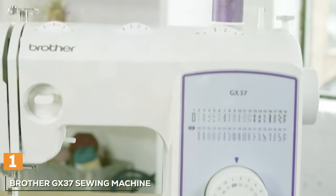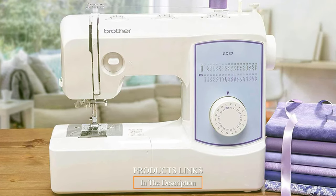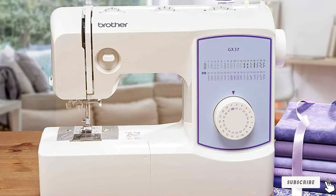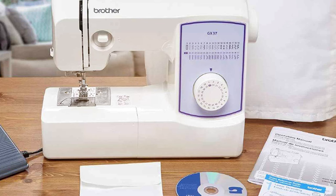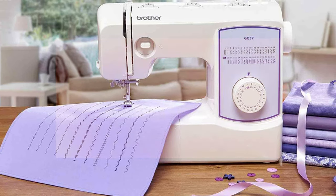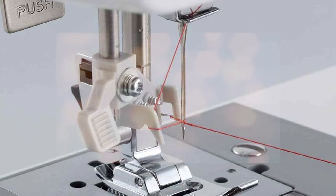At the first position of our list, we have the Brother GX37 Sewing Machine. The Brother GX37 is an exceptional choice for novice sewers seeking an easy-to-use yet feature-rich sewing companion. While it may come with a slightly higher price tag compared to some alternatives, investing in the GX37 is a wise decision. At the heart of its appeal lies an impressive array of 37 built-in stitches, a testament to its versatility. What sets it apart, especially for beginners, is the inclusion of an automatic one-step buttonhole stitch, which takes the complexity out of creating buttonholes — a daunting task for newcomers to the craft.